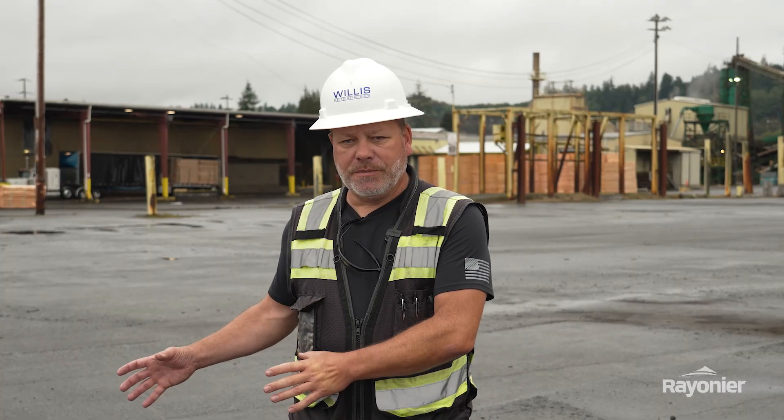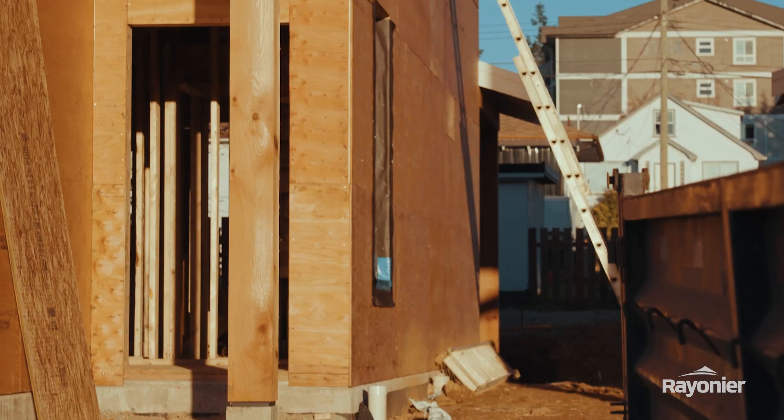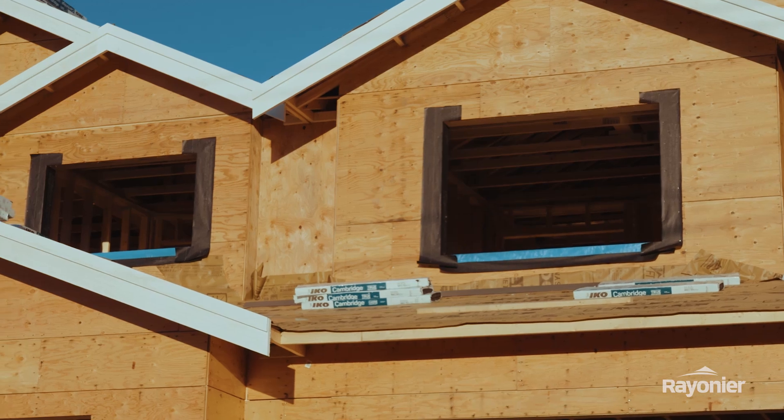The veneer leaves here and goes to the plywood mills. It depends what products our customers want to make — it might be used for underlayment, it might be used for sheathing. Somebody building a new house near me used sheathing instead of OSB, and I was very impressed with that.